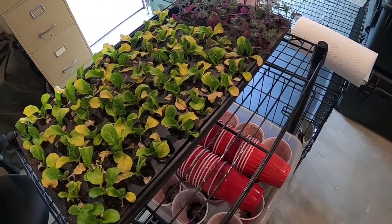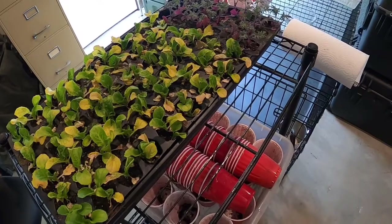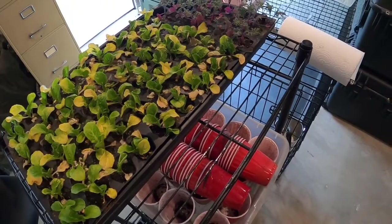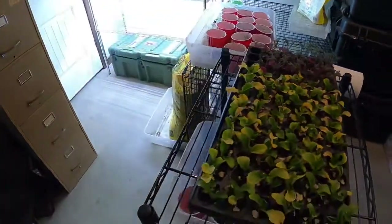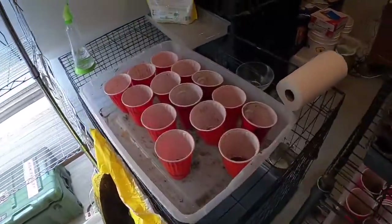These are still going to be inside for a few more weeks. Our last frost date is April 1st as projected for this year, and they can go out sooner than the last frost date because they're pretty hardy plants. So they'll probably stay inside for another two to three weeks, just depending on how busy we are with the rest of life, and then we'll get them out into the garden.